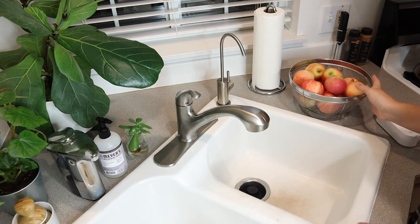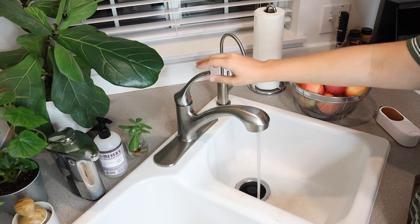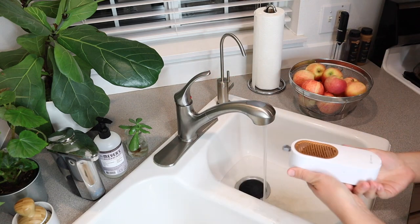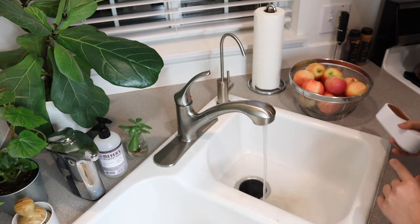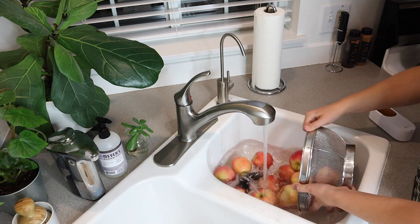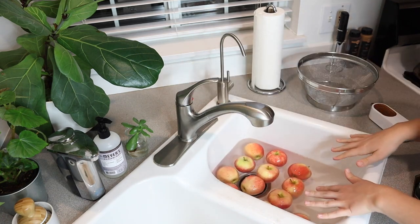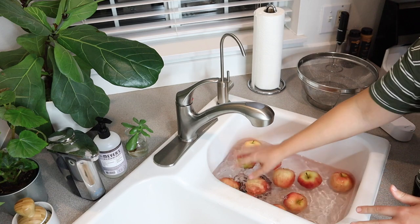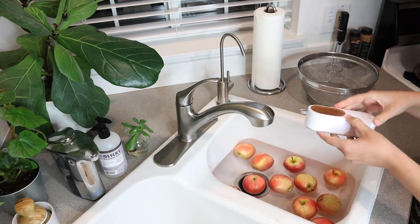I have some apples here that I'm waiting to wash. I'm just going to fill up my sink with water. I have my fruit and vegetable washing machine all fully charged up and ready to go. Now that I have my apples in the water, I'm just going to kind of rub them around. Now I'm going to turn this on and set it in the water.